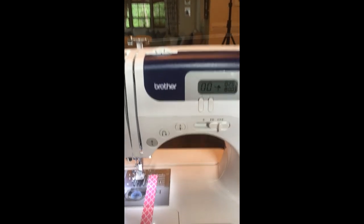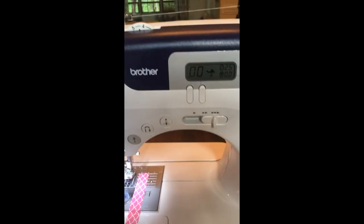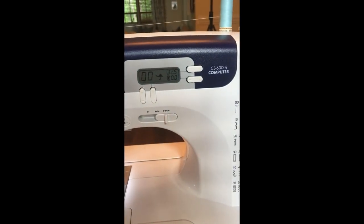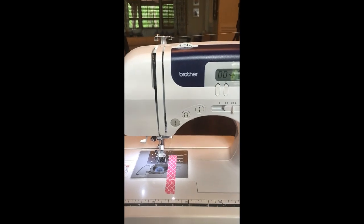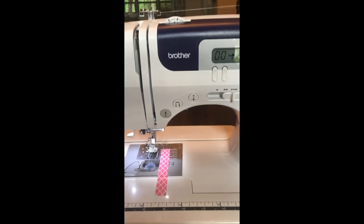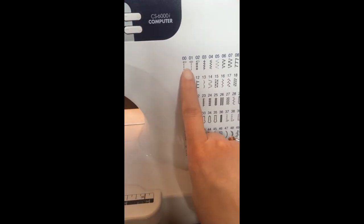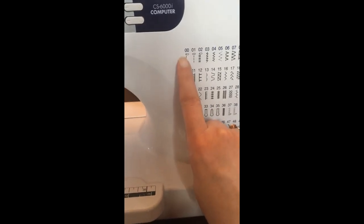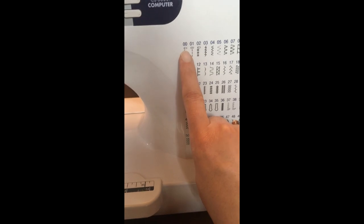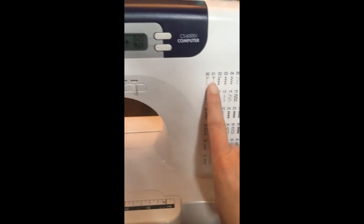We're ready to start sewing the ski slope on both the front and back pieces. I want to show you my machine settings — this is the Brother CS6000i that we use at the studio. On the stitch chart, select a straight stitch. Stitch zero has the needle to the far left, and stitch one has the needle centered. For this step, set your machine to stitch number one — leave the first digit at zero and change the second digit by pressing the up button.